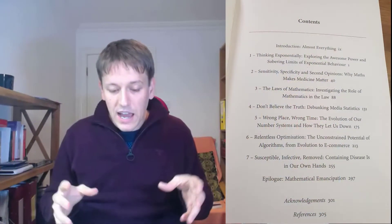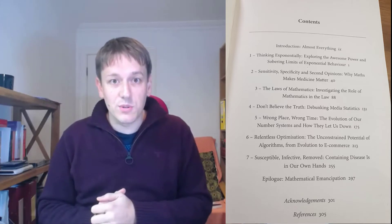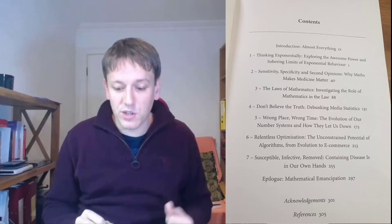So I'm going to talk about the book in more detail. There are seven chapters, each dealing with maths applied to a different situation. In chapter one, we talk about exponential growth and decay.